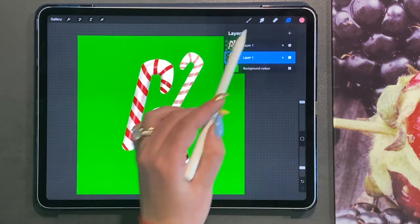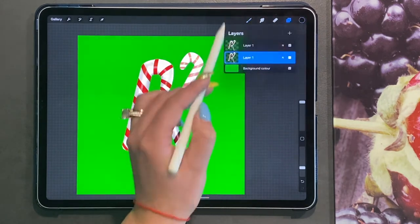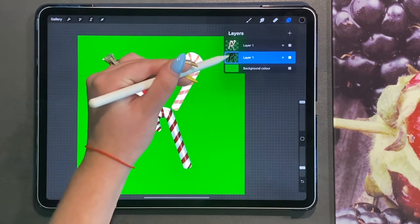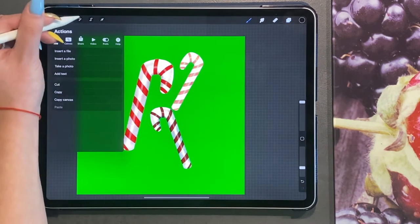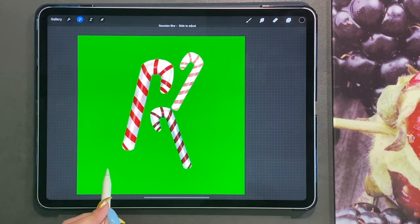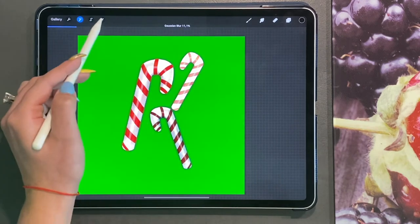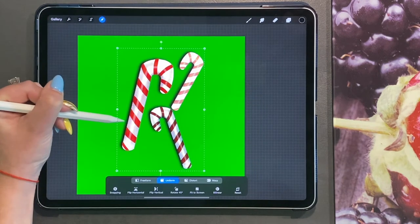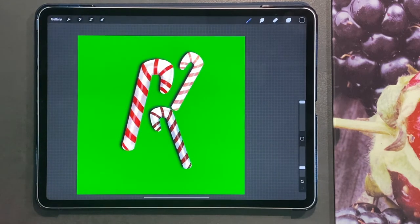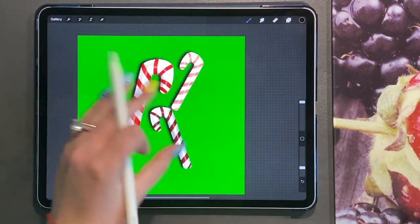Alpha Lock is already turned on, so I'm going to choose black and fill the layer with black. I'll turn Alpha Lock off and go to my Gaussian Blur to create a small blur, then move it and bring it behind the candy canes. So you have the basis of your candy canes.